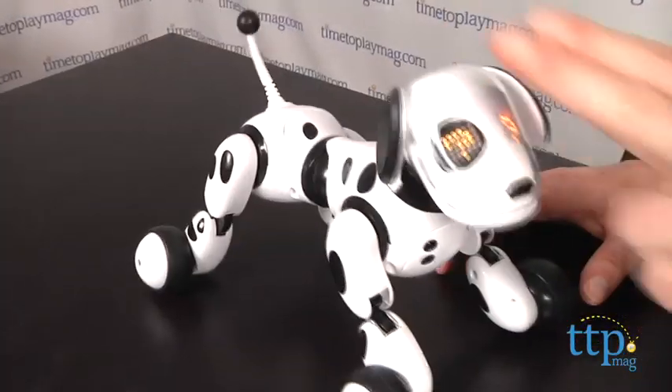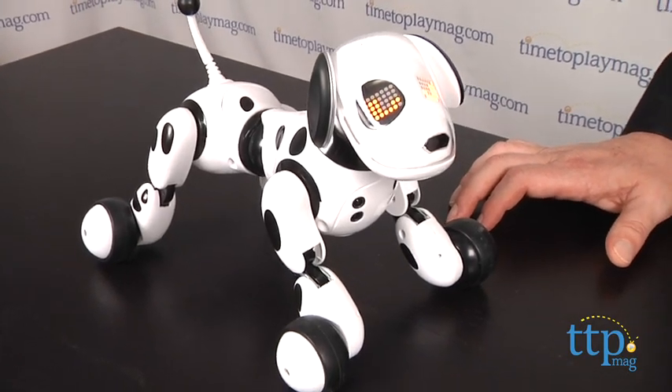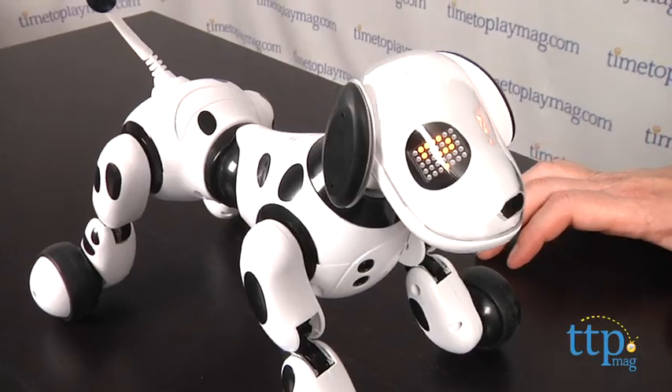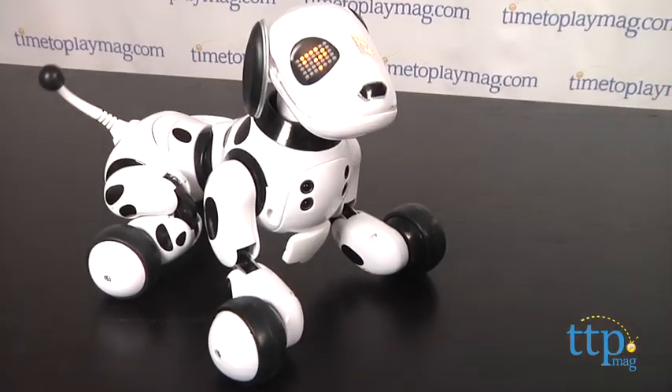This is a toy you're going to want to get down on the floor to play with, and you may find yourself chasing after him quite a bit. Among the commands are: sit down, lay down, speak, go for a walk, come here, follow me, go to sleep, protect me, I love you, let's play, shake a paw, play dead, and roll over. Let's check out a few of them.